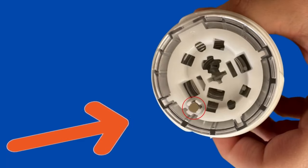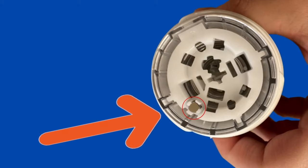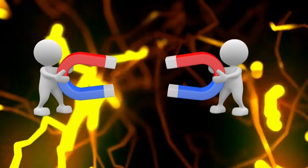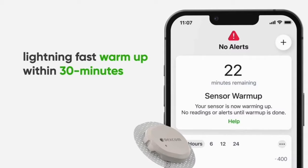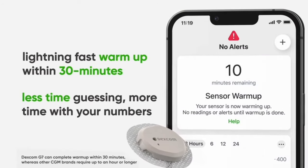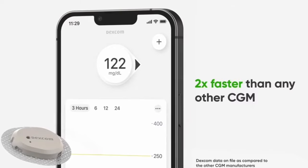But with the new Dexcom G7, it actually has a little magnet that's built into both the sensor applicator and the sensor itself. Once those two magnets are separated, the sensor automatically starts and your 30-minute warmup process begins. That's right — the Dexcom G7 only has a 30-minute warmup time, which is down from two hours with the G6.